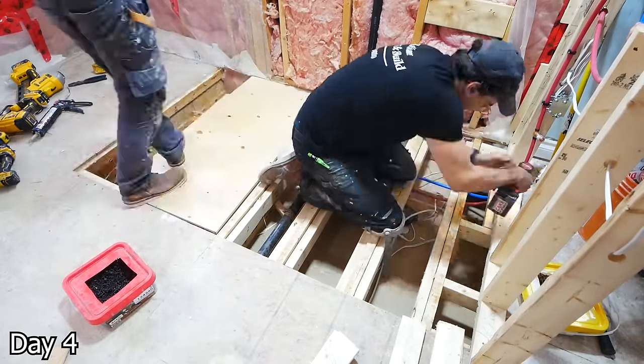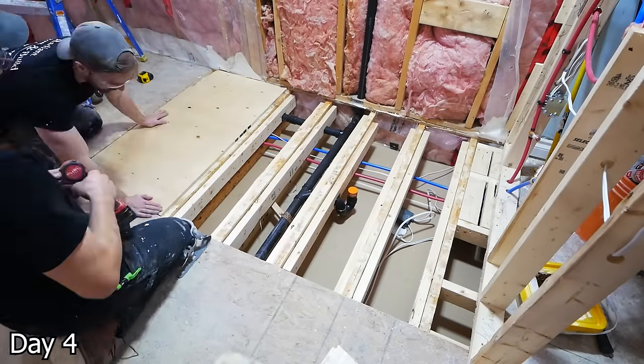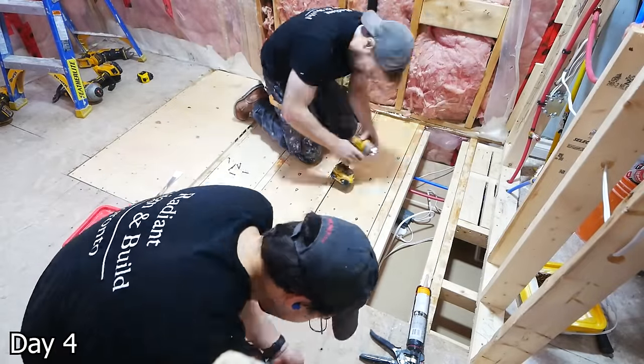Once all the framing's in and the necessary areas are recessed, we can cut our plywood sheets out and then glue and screw them down using some flooring screws. We can use a ton of them — we want this to be solid.